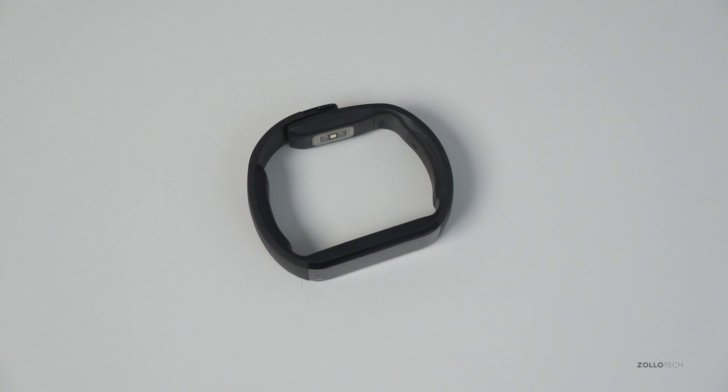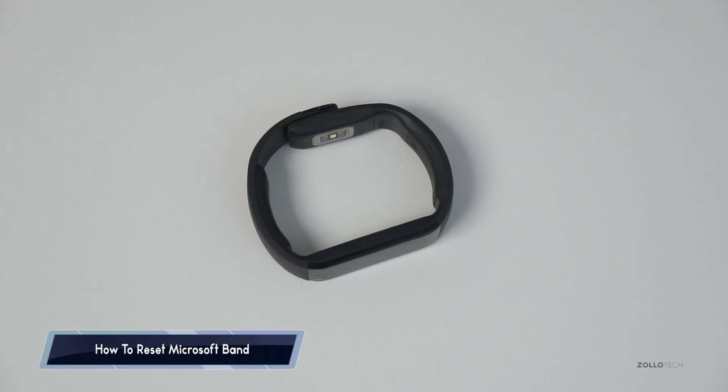Hi everyone, Aaron here for Zollotech, and I wanted to show you how to reset Microsoft Band to factory default.